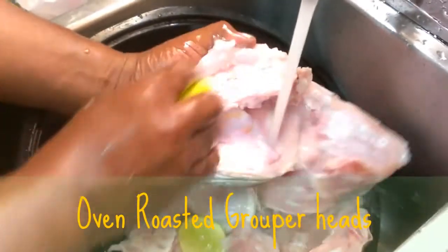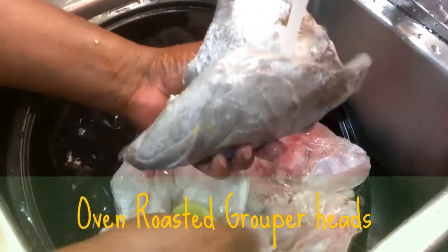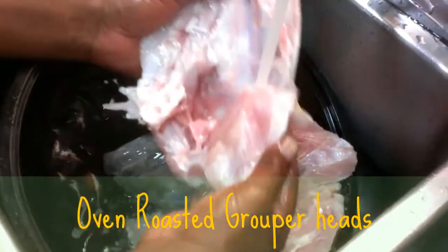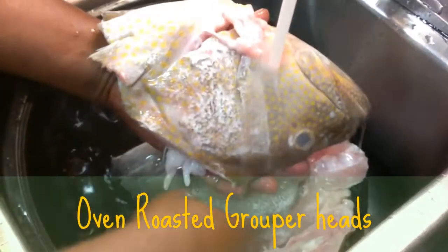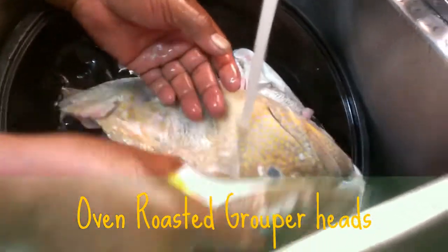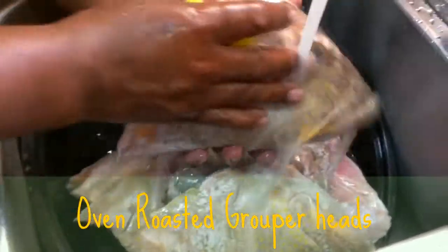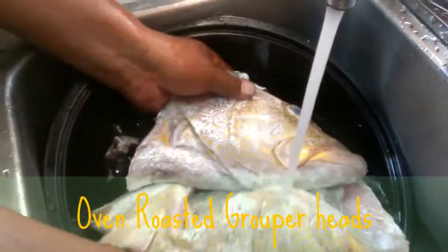Hello everybody, this is Yardi Belli in Afarin. As you can see, we have some grouper head in the sink here to clean out. Brother Watson is the chef and we're down at the church here. The grouper head looks pretty good, I may not tell a lie. What are we going to do with them, Brother Watson? We're going to steam them.